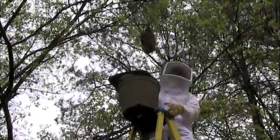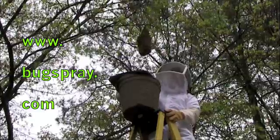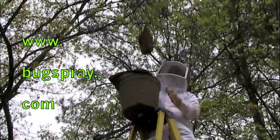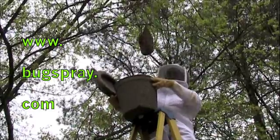I can actually tell from looking at them right here — they are plump. The queen is in the center of all this. Everything you see here is nothing but bees. There's no hive, no comb, no nothing. It's just bees. So what I'm going to do right now is cut this branch off, drop it into the swarm box, cover it up, and prepare it for transport. Pretty simple.